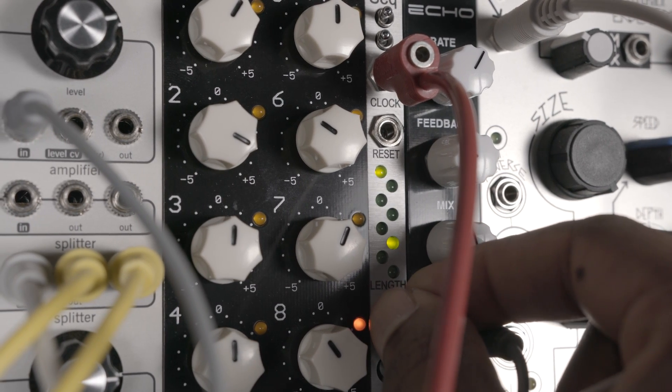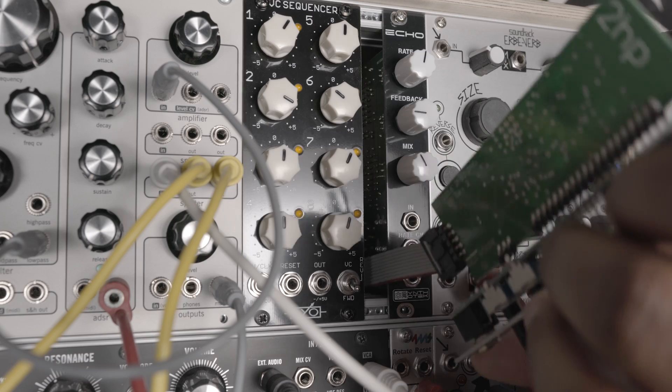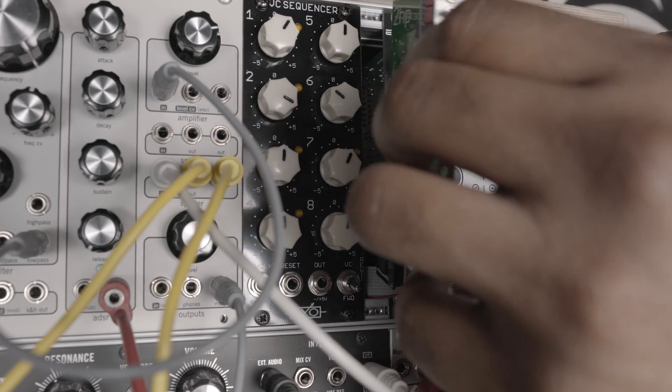Using a combination of knobs and switches you can select between eight different preset scales, seen here. Two things to mention: first, I found it a little hard to install into my Intellijel rack — the power lead is awkwardly placed on the side of the module, though I couldn't think of a better place for it.